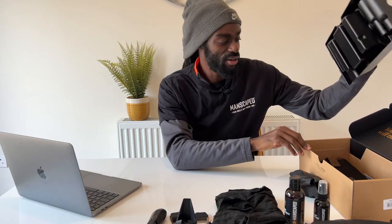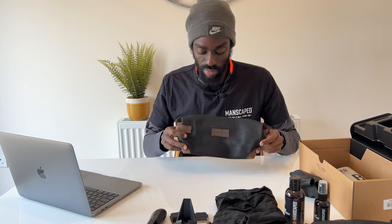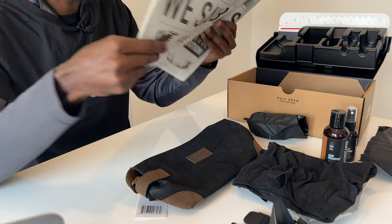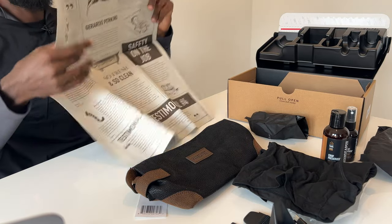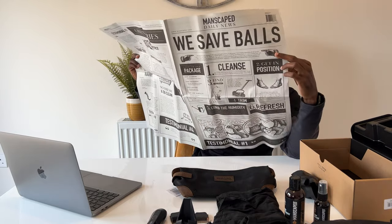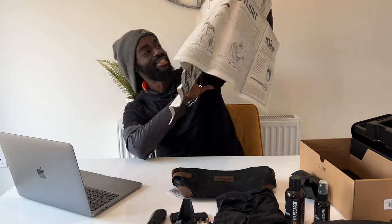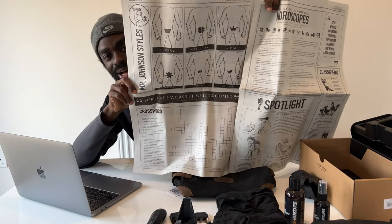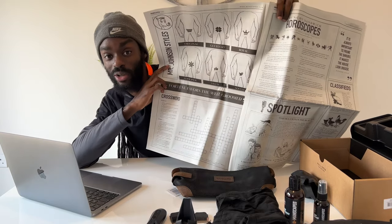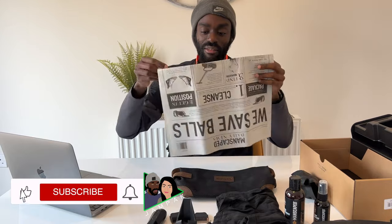Underneath you also have a few more items — the Manscaped travel bag to hold all your belongings, and a newspaper. Let's see what's inside. It says 'Save My Balls' — well, first of all, they saved balls, that's for sure. It gives you handy little tips on grooming styles: you can go with the original, you can go with the royal, you can even shave a crown into your crop. Very nice stuff.